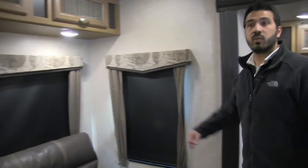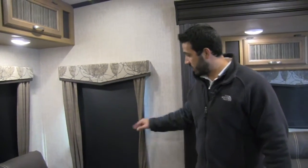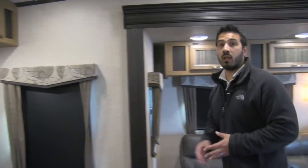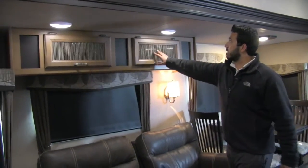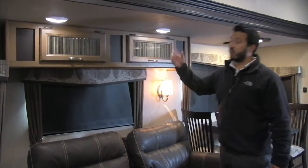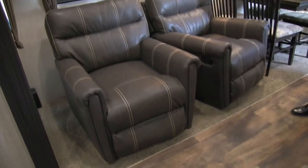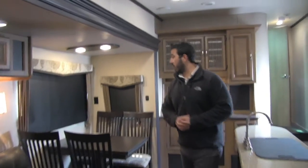Roller shades throughout — that's part of the premium package upgrade, including roller shades and curtains. They work extremely well; you don't have to worry about strings breaking or blinds bending. There's also beautiful decorative glass up top with great storage and LED lights throughout. These are rocker swivel recliners — they swivel, rock, and recline, extremely comfortable and positioned straight across from the TV exactly where you want them.